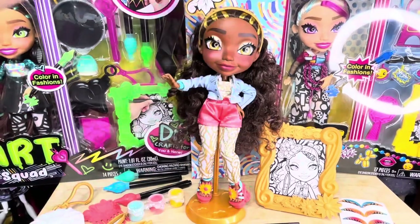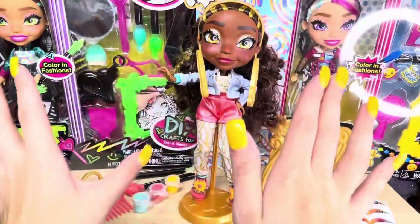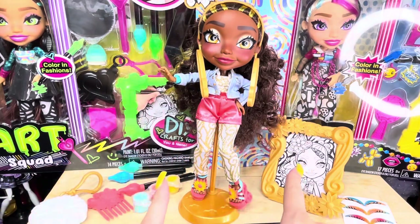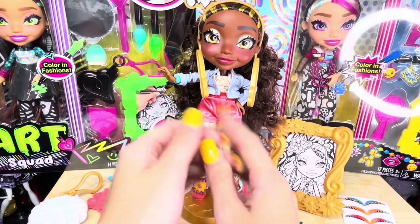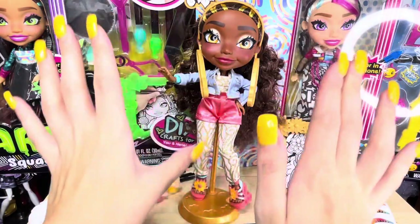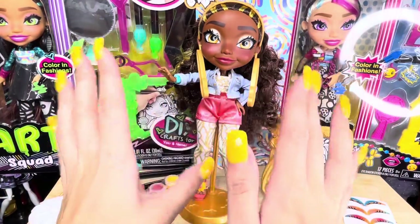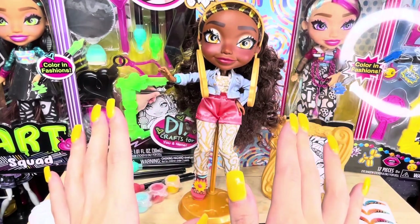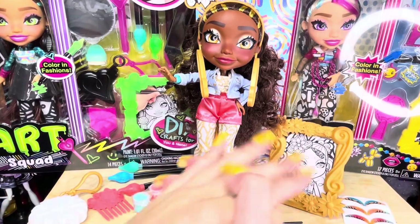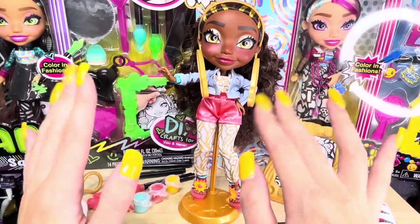It also comes with a cool backdrop so that you can take pictures of her in front of it. Of course you can start painting her outfit, her accessories, and her picture, but I am not going to do that because I am a collector and that goes against my heart — but of course you do whatever you want with your own dolls. So there you go, that is Vanna. She was my favorite when I first saw the dolls, but we will have to open the rest and see who the favorite ends up being. That is all for now, until next time when I unbox the rest of the art squad.